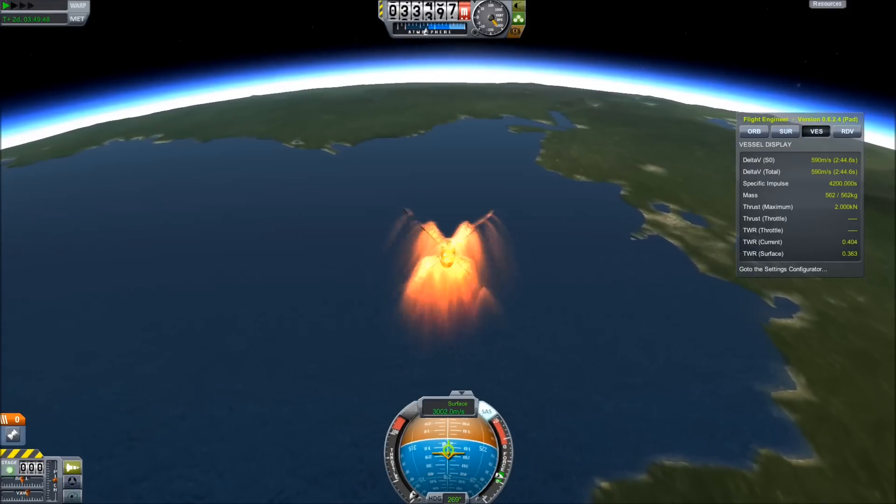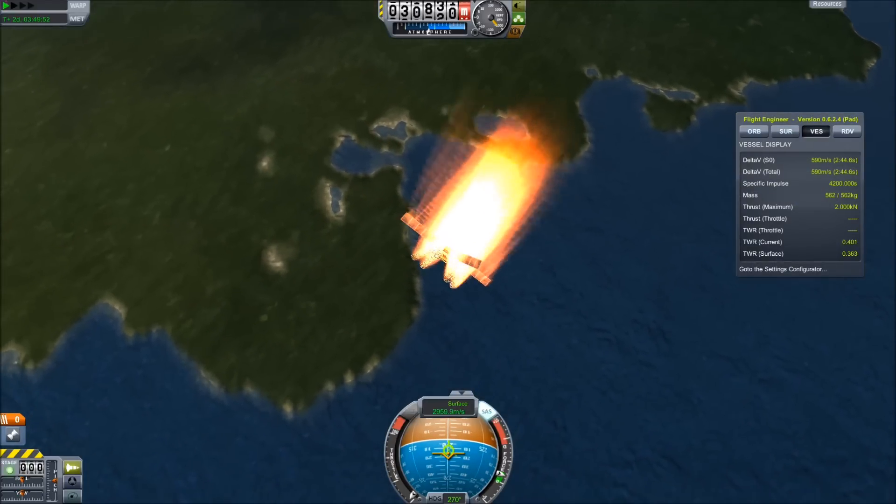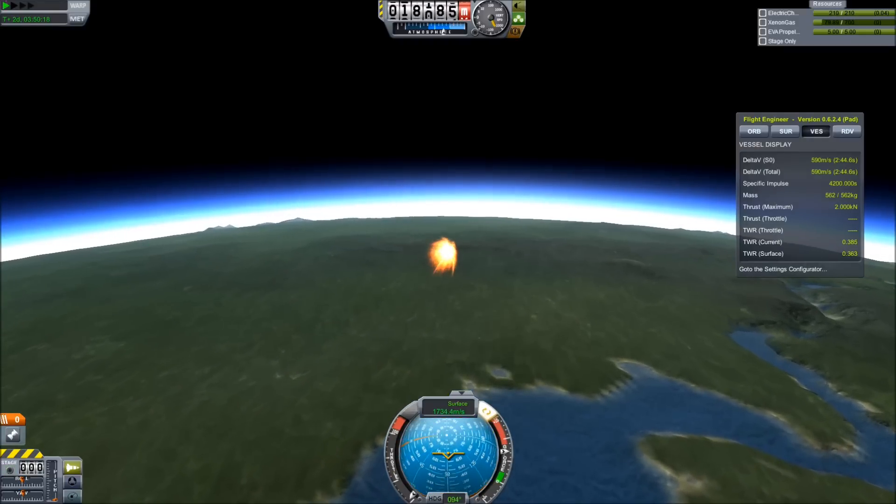That's the main way I saved weight — parachutes are another 100 kilograms. And the ion engine only gives me a thrust-to-weight ratio of about one third in Kerbin's gravity, which is not nearly enough to stop me. And there go the solar panels.